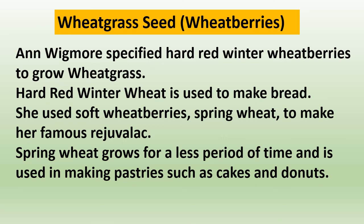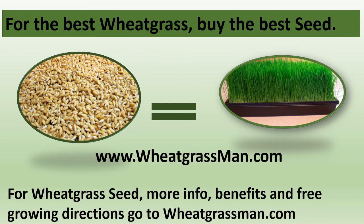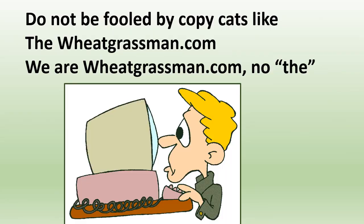Ann Wigmore specified hard red winter wheat berries to grow wheatgrass — hard red winter wheat is used to make bread. She used soft wheat berries, spring wheat, to make her famous rejuvelac. Spring wheat grows for a shorter period and is used in making pastries such as cakes and donuts. We buy in bulk direct from the farmer, who does a germination test before we buy. We sell you the same wheat seed we use in our wheatgrass business, and we are the very first to know if the seed does not germinate. For the best wheatgrass, buy the best seed — go to wheatgrassman.com for wheat seed, more information about wheatgrass, its benefits, and free growing directions.